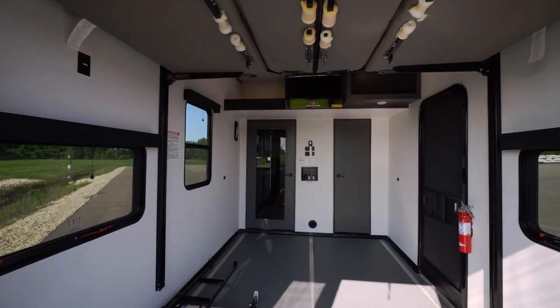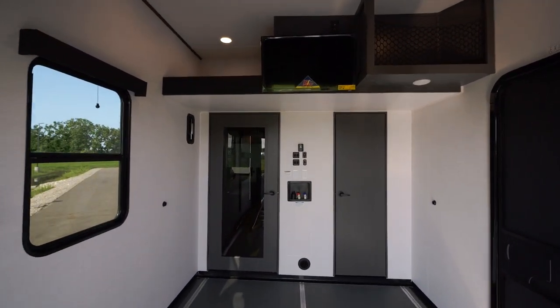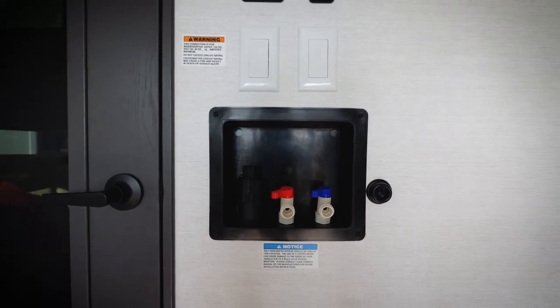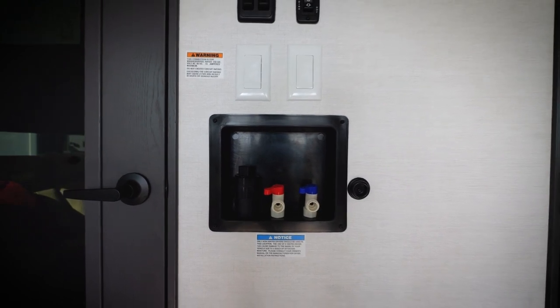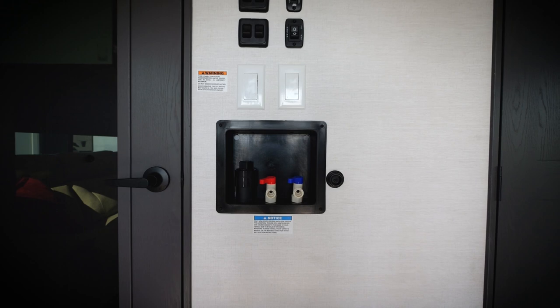In the garage space of this Valor 40V13, we have a full 13-foot garage from wall to wall. One of the customer-driven features in the Valor series is adding the washer/dryer prep in the garage. We also have it prepped up in the front closet, so it's really up to you where you want to put that.